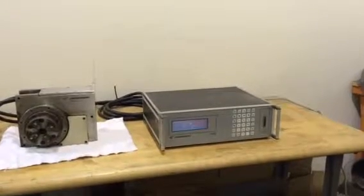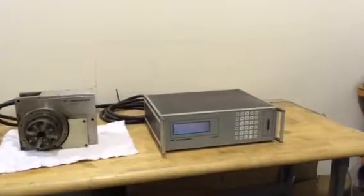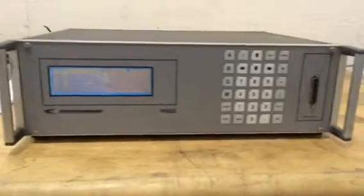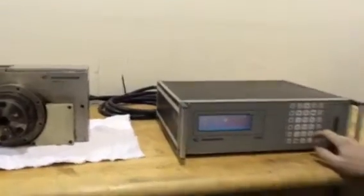This is a Hirschman H160R NC rotary table. It has an H1625 indexing box. I'm going to show basic operation.